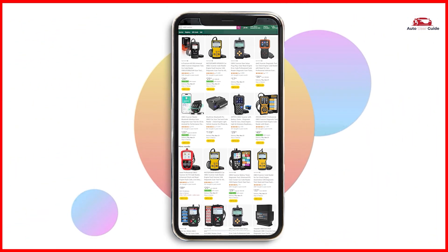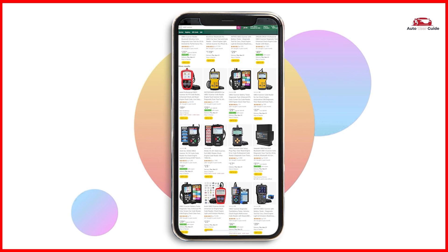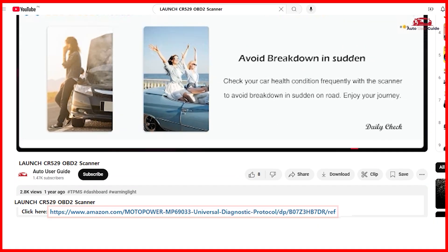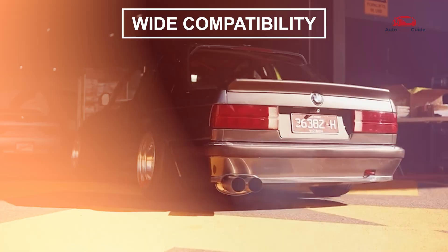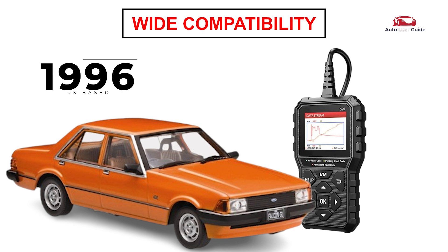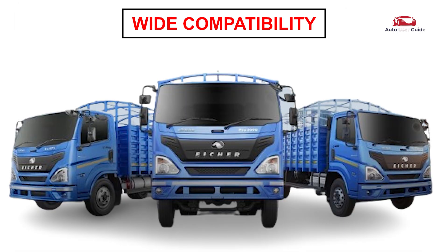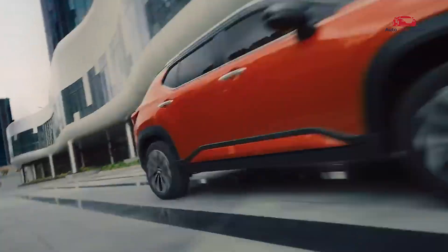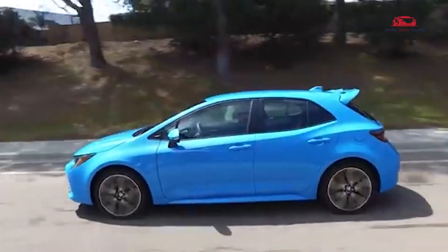If you are interested in picking up the Launch CR-529 OBD2 scanner, check out the link in the description below to grab it on Amazon. It supports nine protocols compatible with most 1996 U.S.-based, 2002 EU, and 2003 Asian-based cars, light trucks, and SUVs, as well as newer OBD2 and CAN vehicles, both domestic and foreign. It can also be used for some motorcycle OBD2 system diagnosis.